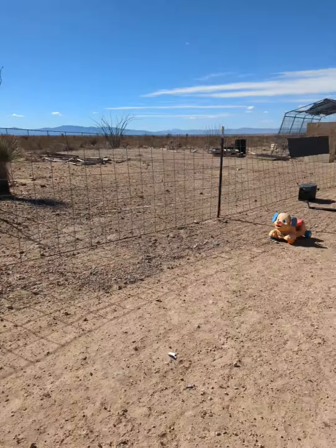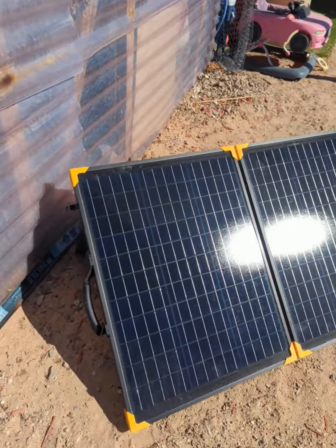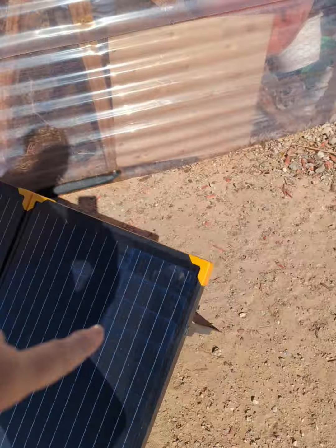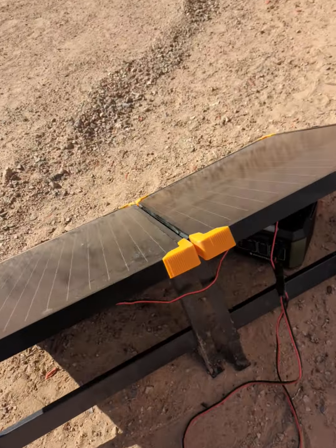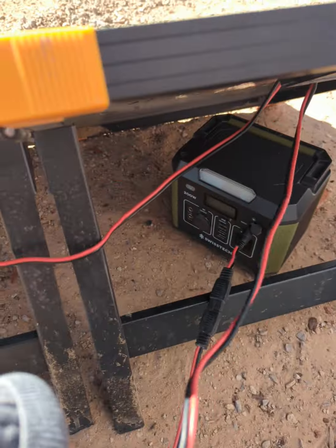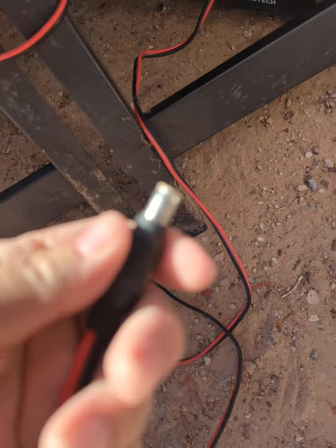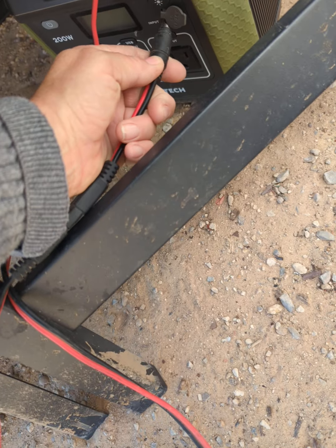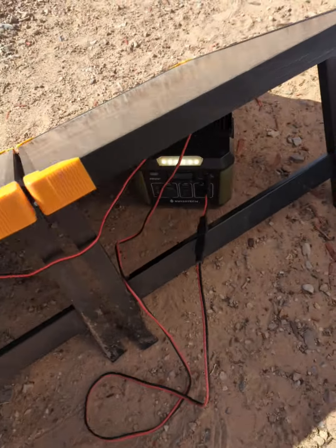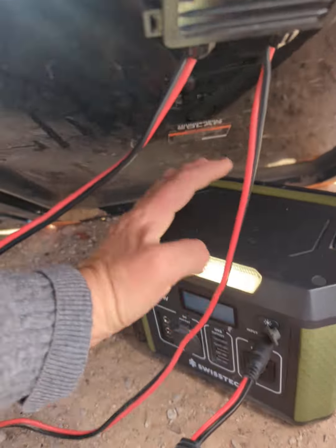Beautiful day on the homestead. This is the Harbor Freight one that I got, which is compatible with some of the power stations like the Jackery and the Swiss Tech. But I had to order a different adapter for the other one — see, they don't take the same adapter. Whenever you order your solar panels, make sure you don't forget to order the adapter too, especially if you have the EcoFlow.